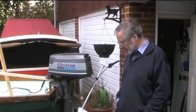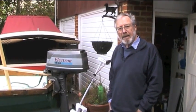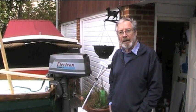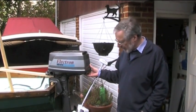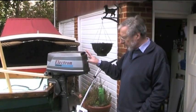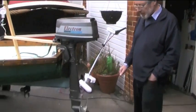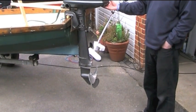Welcome to Yachting Monthly's spinning or locked propeller test. The aim of this test is to decide the age-old question as to whether you should leave your prop locked when you're sailing or spinning. We've now got a rig that we've devised that will give us that information. We've got an outboard motor with no power head in it and a three-bladed propeller, which is fairly typical of what a standard propeller will be.